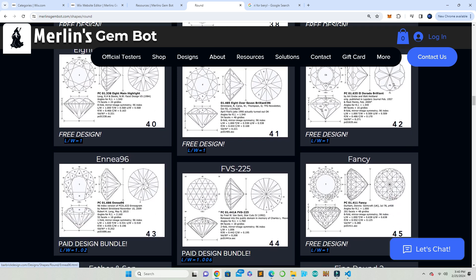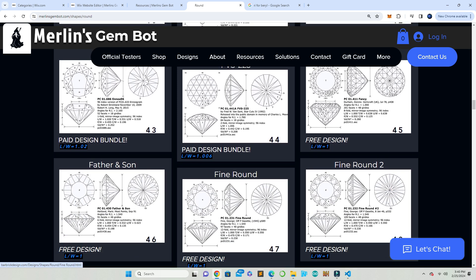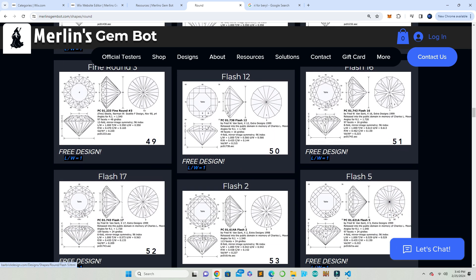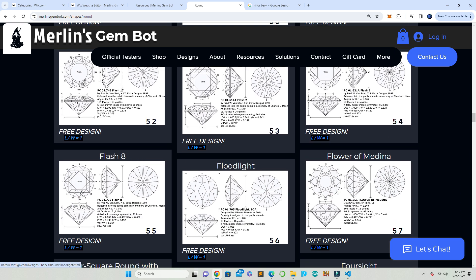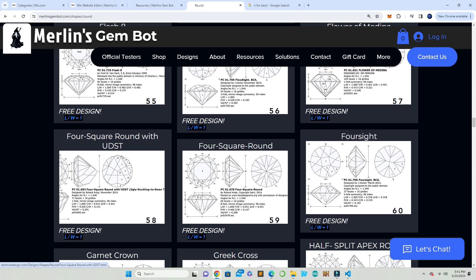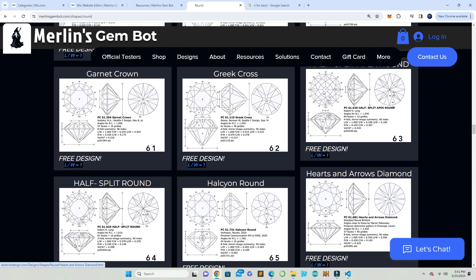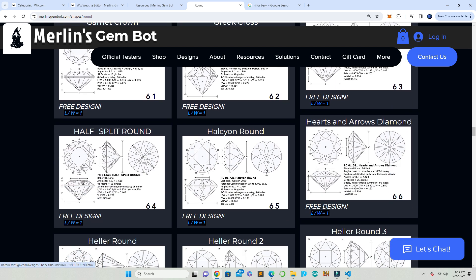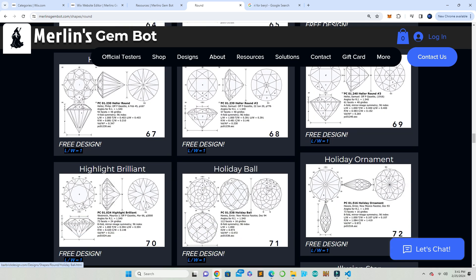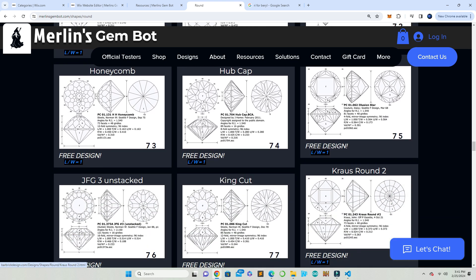I think the magic number is 42 degrees — you don't want to cut your pavilion at less than 42 degrees, or else it creates windows where you can see through the stone. The light doesn't reflect back up into the crown and the table. There's a whole science behind that; I won't go into too much detail, but you can do that research for yourself.